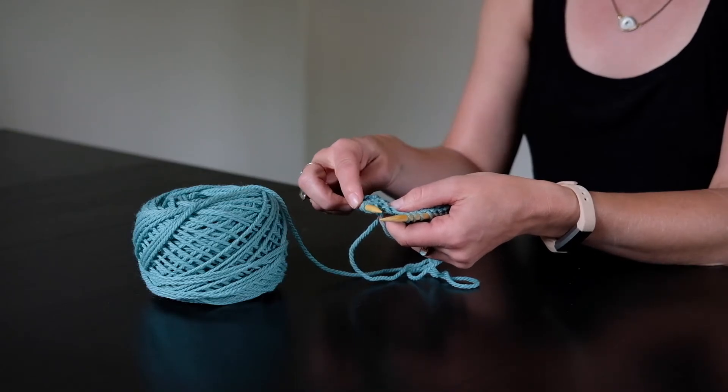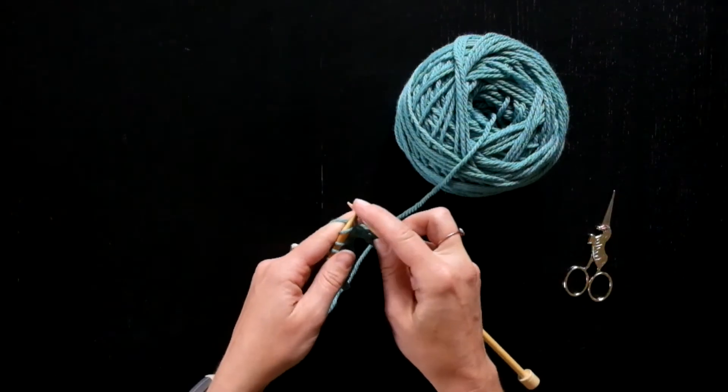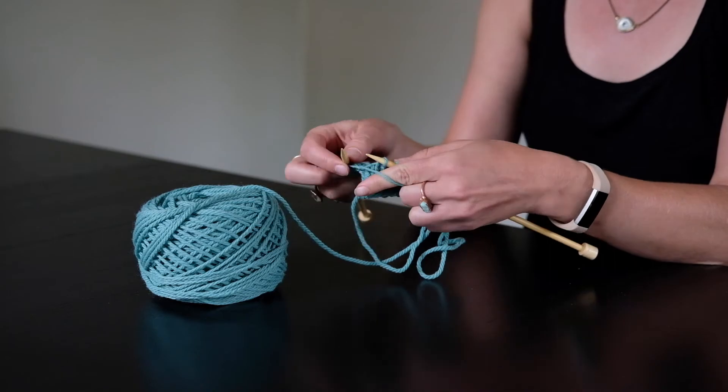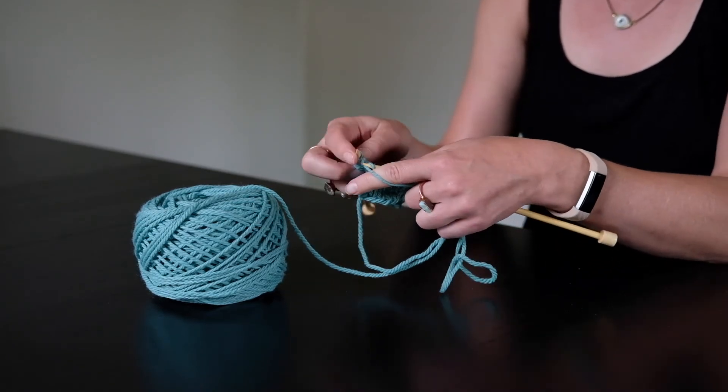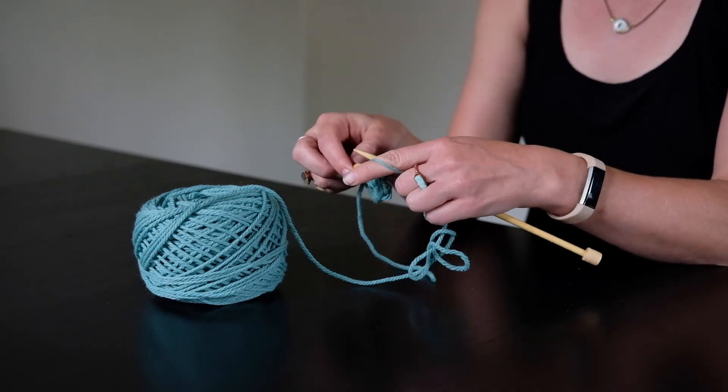Your purls should look totally normal. The Norwegian purl is really fantastic to get into if you're a continental knitter, because it will allow you to purl and execute rib stitch very quickly. You guys are going to love it.